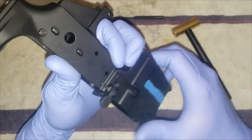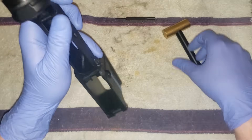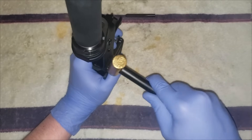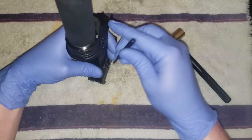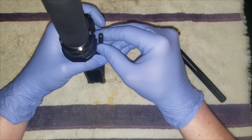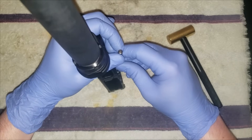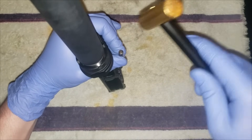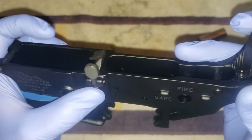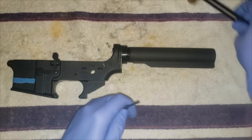It's good to have a brass hammer, or you could tape this off. If you don't have a brass hammer you're probably going to mar a brand new receiver. Also use a punch to give you some space off of it. Try to make it flush — that's it.